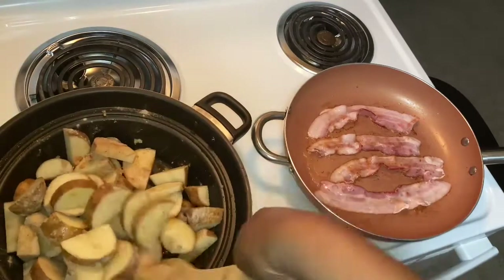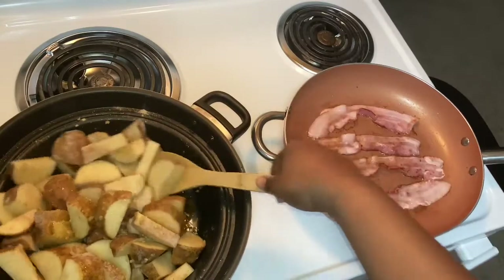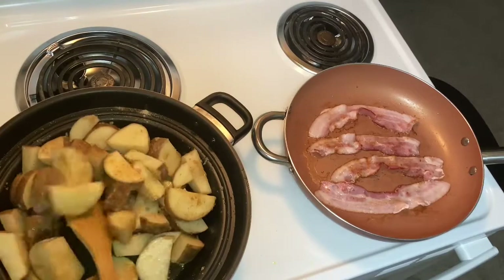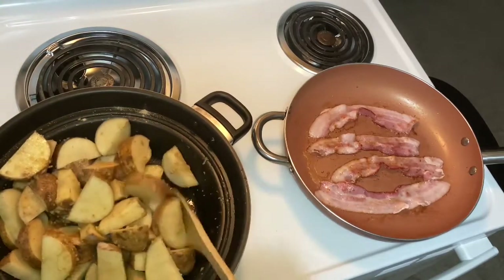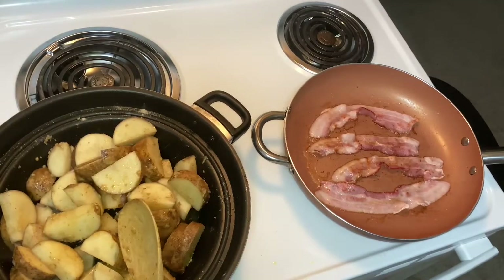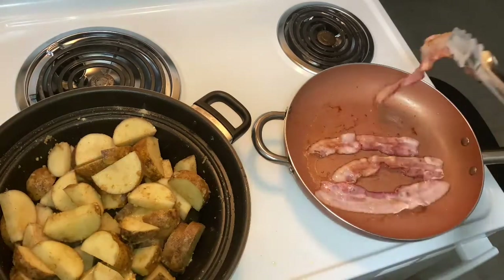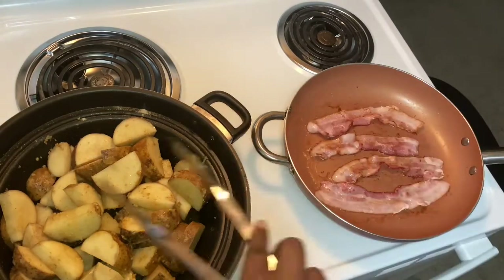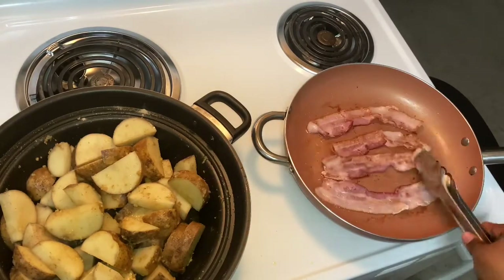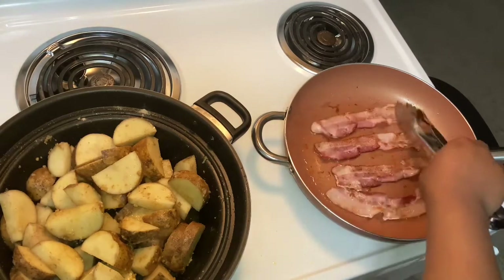Look at that, potatoes flying out! Give it a stir and let them cook down. You won't have to cook them all the way through — you could really just cook them until they get a little bit of color. Either way we're putting it in the oven, so it's really your preference. I'm gonna cook it down some, and when the bacon gets done I'm gonna move right to the steak, then add the vegetables after the steak cooks a bit by itself.